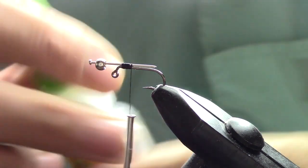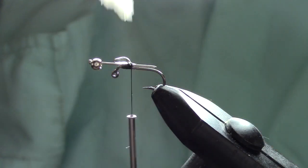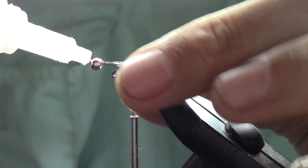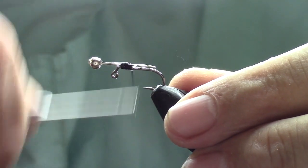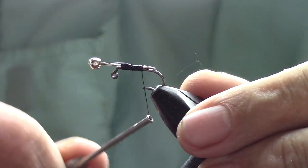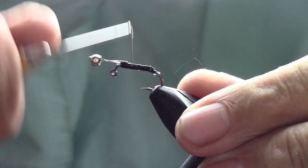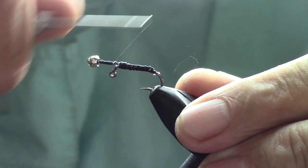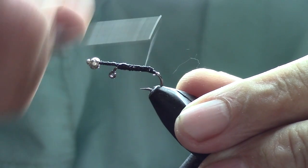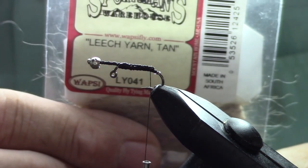We're going to take some Gorilla Glue super glue gel — I like this because you just put a drop on there and it stays right where you put it. Put a little bit on the nail head, and we're going to wrap this with thread. This is just kind of an insurance that it doesn't come apart — these haven't come apart on me at all, they've been really great. Wrap all the way back past where the nail is. Placing the nail is kind of guesswork — I just try to place it about a half a hook size past the eye, do the complete wrap, then bring it back to just above the barb.